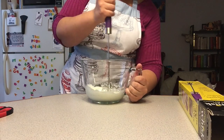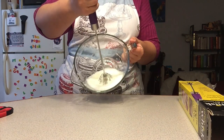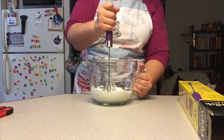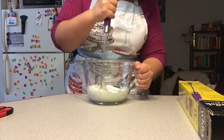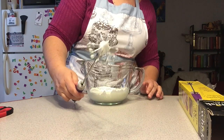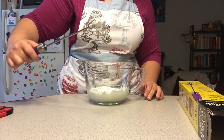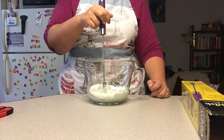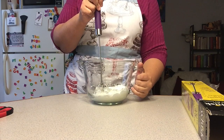I'm at six minutes and I actually have really nice soft peaks now. I think I have hard peaks now — and that's a pretty nice hard peak. It's holding its shape pretty well. So yeah, it took about seven minutes to get there.